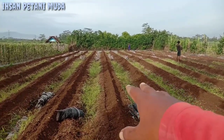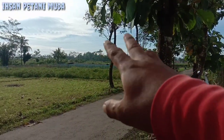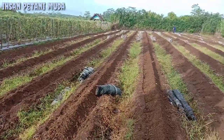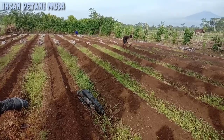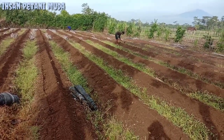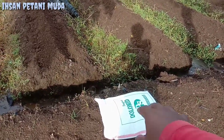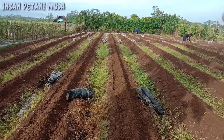Ini lahan Mbak Ishan yang niatnya besok akan dikasih kapur dolomit di bagian sana juga, untuk kapasitas sama 50 hubin. Di kesempatan video kali ini Mbak Ishan akan berbagi pengalaman seputar manfaat kapur dolomit dan juga takaran yang pas kapur dolomit untuk lahan sekitar 50 hubin.